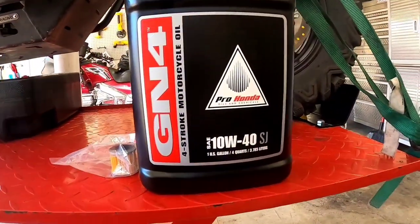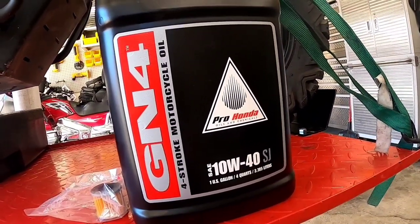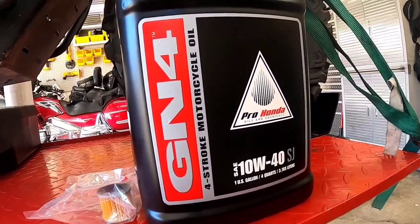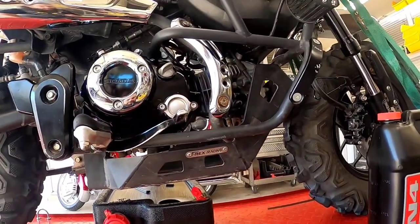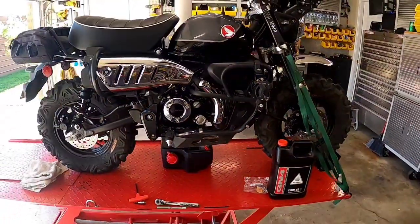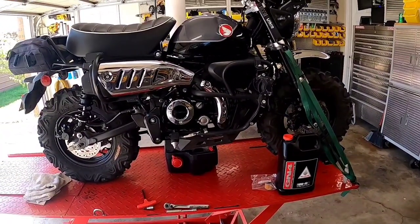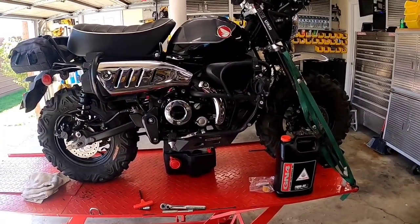I will be using 10W40. I use 10W40 instead of 10W30 because I normally run hotter than most people do. This bike is set up mainly for trail riding, so my speed is really slow. Also, I have a skid plate which restricts some of the airflow over my cylinder, and because of that I just run a heavier oil.